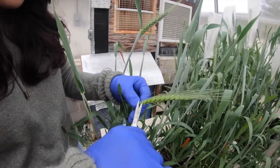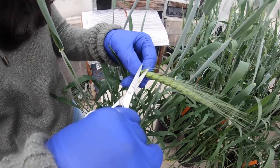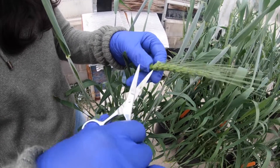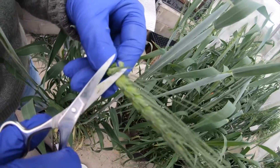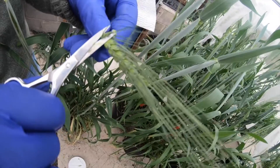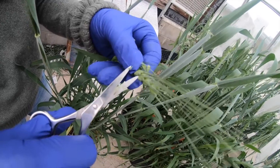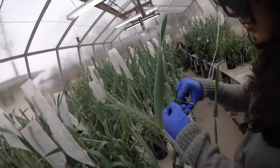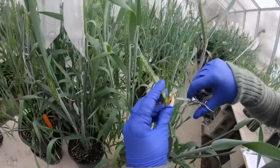The reason for cutting the florets to two-thirds is that it provides an easy path for pollen to reach inside the ovary and cause fertilization. We cut those two florets — having already removed the third center one — to two-thirds with scissors. After finishing one side, you twist the spike and cut the florets on the other side as well.